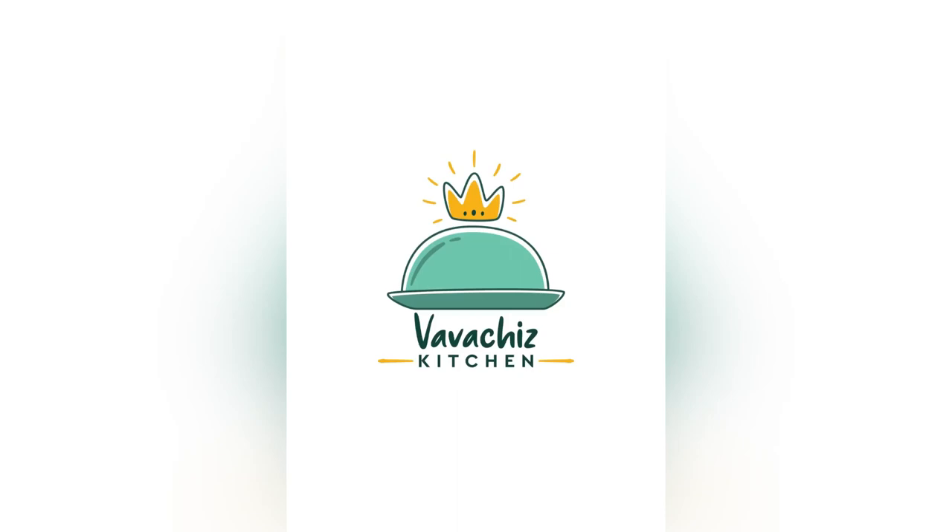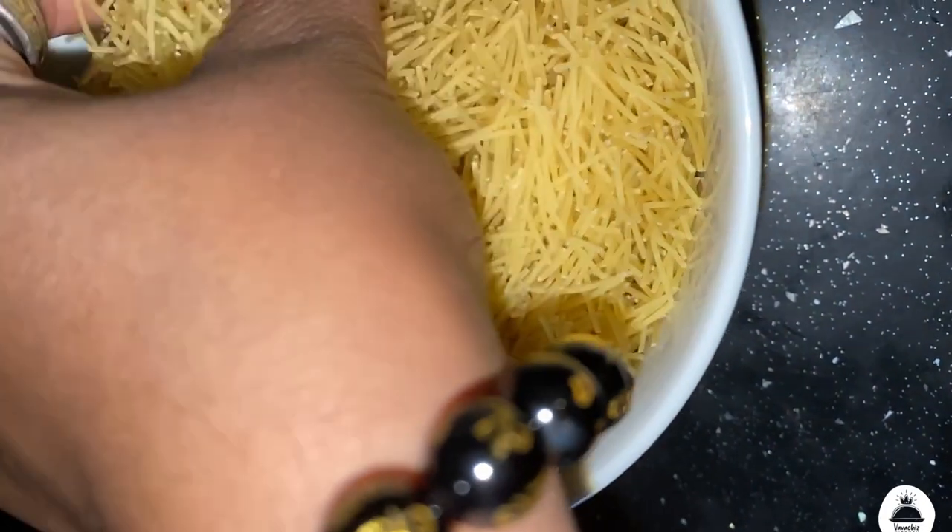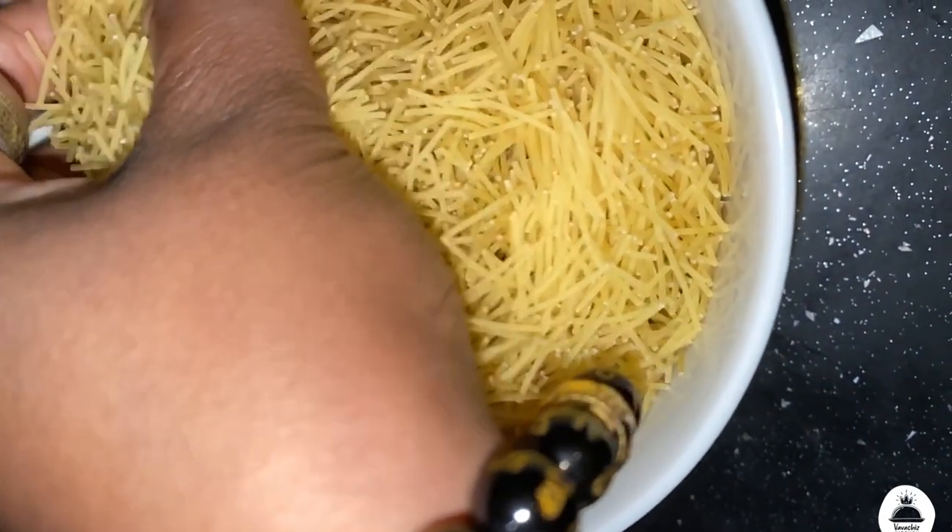Hello, my dear friends! This is a little bit of a recipe that I will show you. Here we go — we are going to make a good sauce.